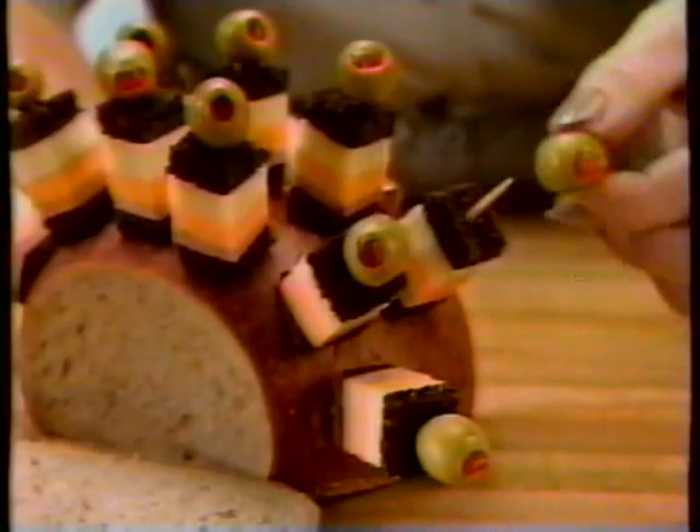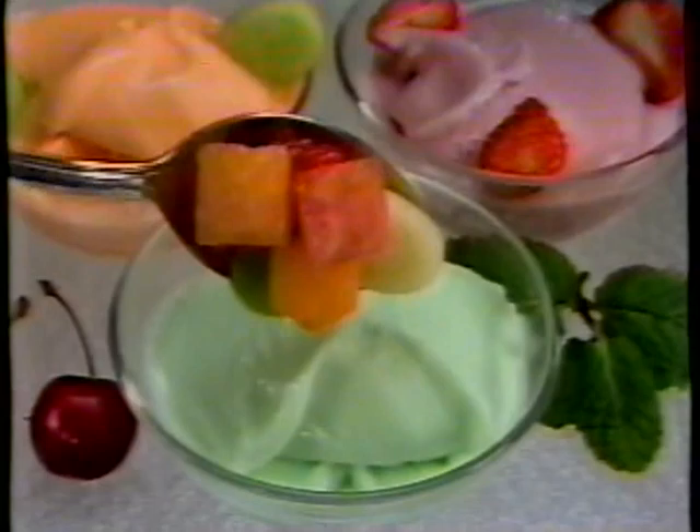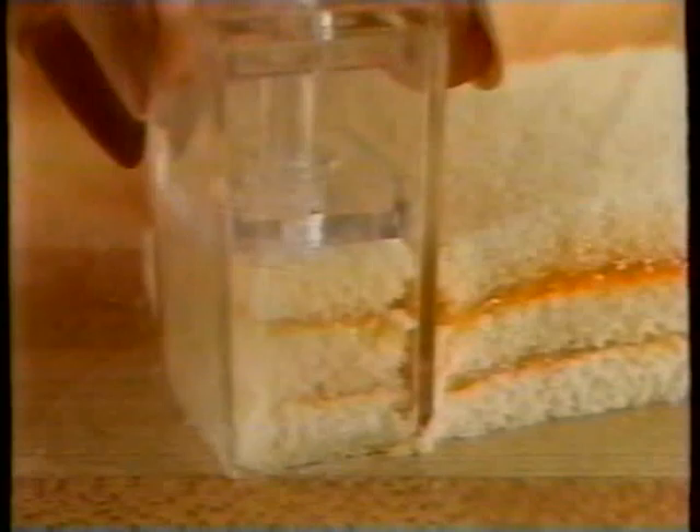Use Speed Press with apples, melons, pears. Build layers of colorful combinations. Pick and press out a delicious low-calorie treat. You get a Speed Press for round appetizers, one for squares, another for ovals. Even make fancy hex shapes. You get four Speed Presses in all. Add your own special touch to fruit salads. Add fancy fruits to ice cream and sherbet for an exciting change of pace. Spread jam between slices of cake. Watch the layers fill up the chamber. Press it out and dip into powdered sugar or chocolate — you just made a petit four.